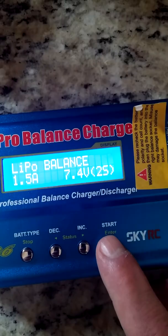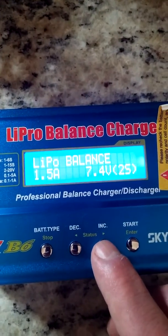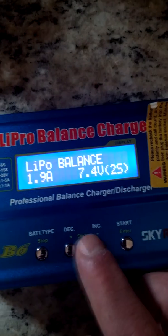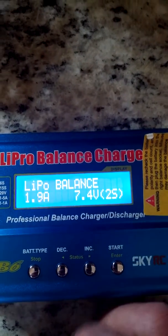Once you get to the program choice, you want LiPo balance. Hit the enter button — this is where you get to change your amperage charge rate. This particular battery you can go up to 2.7 amps; I'm going to charge it right around 1.9 amps.